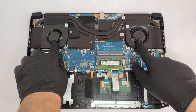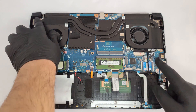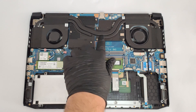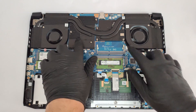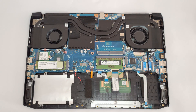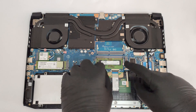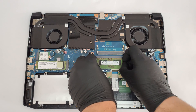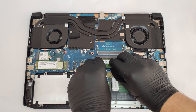The cooling solution looks almost the same as the one that we found in the Predator Triton 300 PT31552. This means that it has three heat pipes. One of them is shared between the CPU and the GPU, and the other two are solely dedicated to these chips. The cooling is complemented by four heat sinks and two big cooling plates that cover the video memory and the voltage regulators.